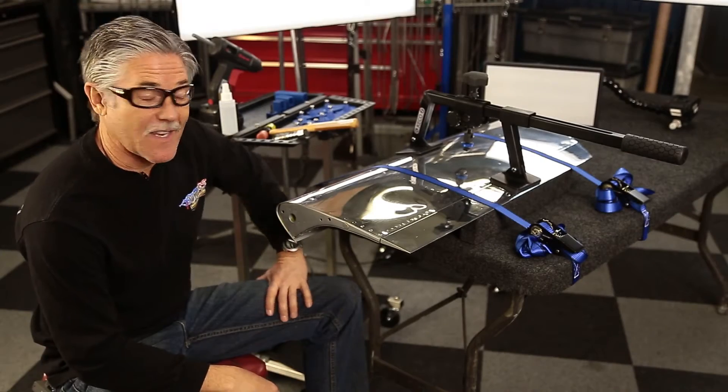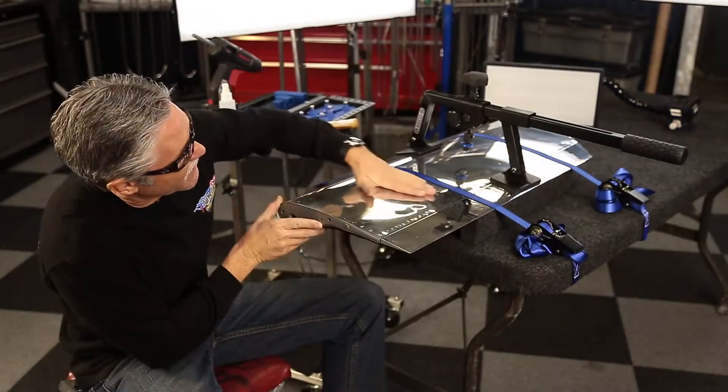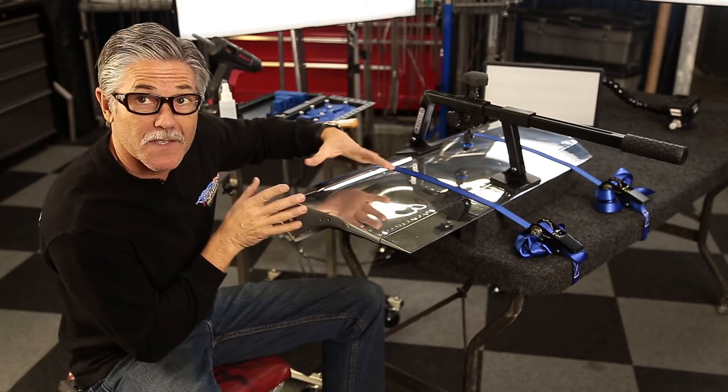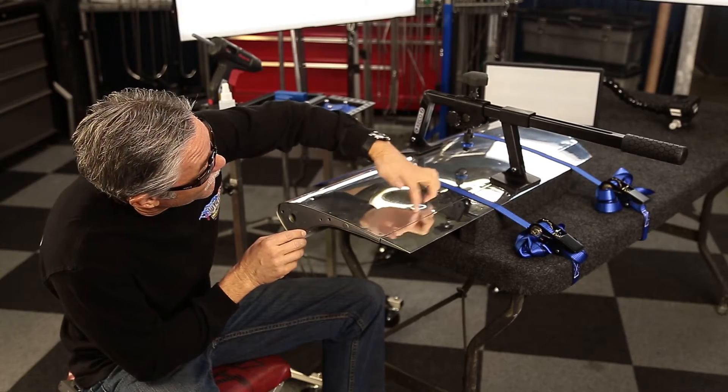Hi, I'm Steve from Ultradentals. Today we've got an F-86 slat off of a fighter jet with some damage in this area where somebody probably put their foot on it and created a pretty big pressure dent with a nasty crown over on this side.